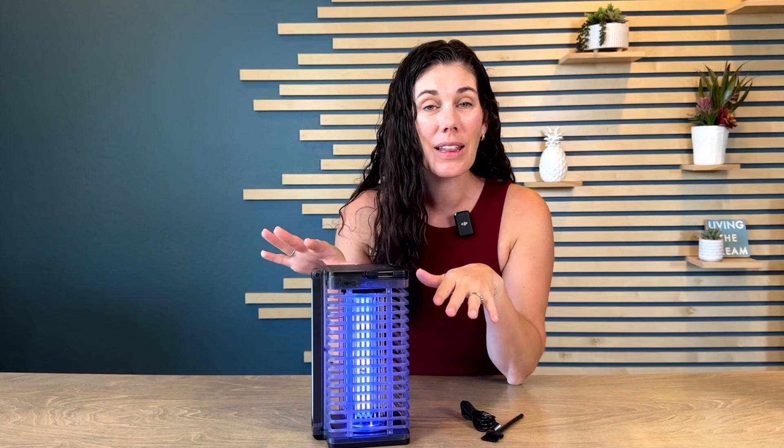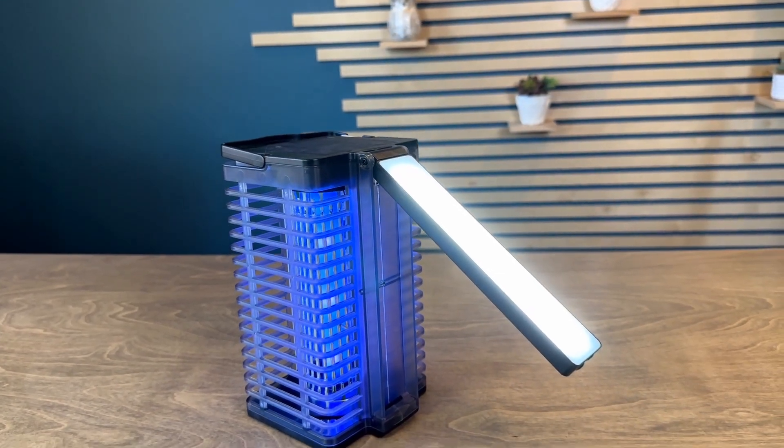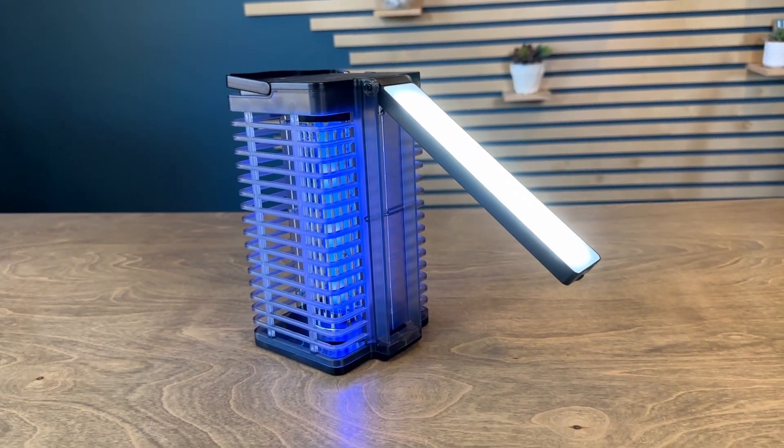So if you're looking for a great little bug zapper that you can use indoors or outdoors and can be charged with solar power, this is a great option for you.